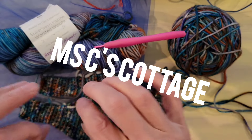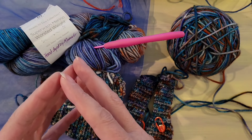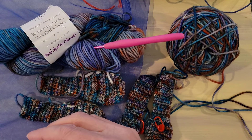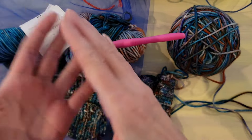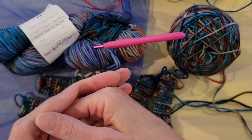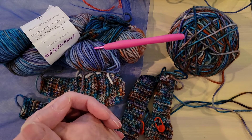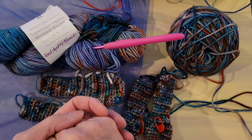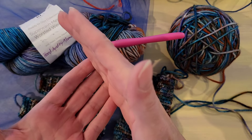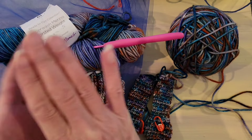Ms. C from Ms. C's Cottage — if you don't know, I don't know where you've been — makes some bunnies. They're stuffed animals, or amigurumi, that she makes, and you could adopt them. She also gives them to certain people, and they are a true blessing. The two that I received — well, I received one and my son Tony received one — and both of them were absolute blessings at the time we received them, and will forever be treasured in both of our lives.